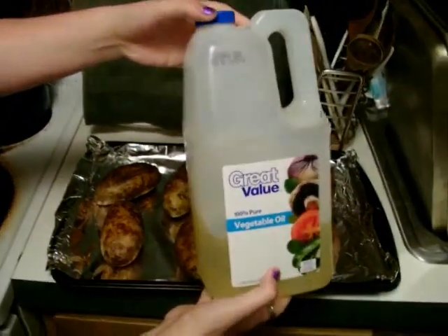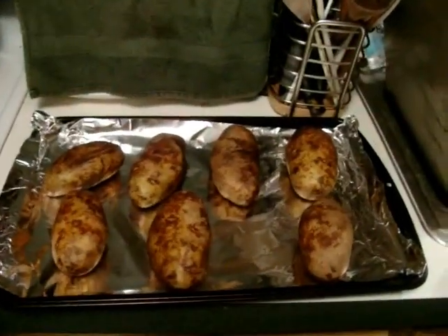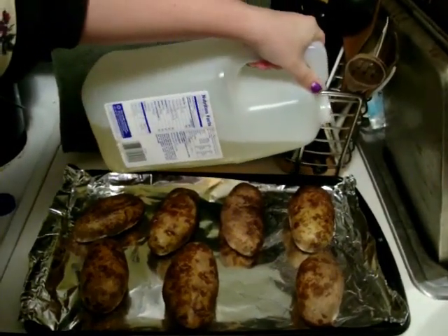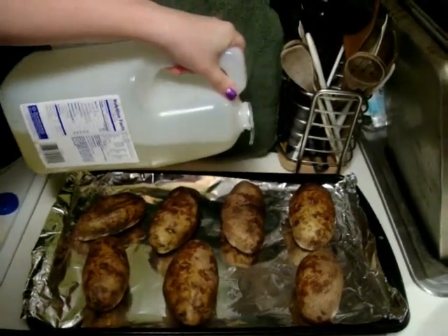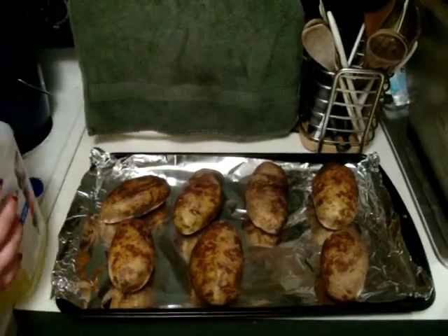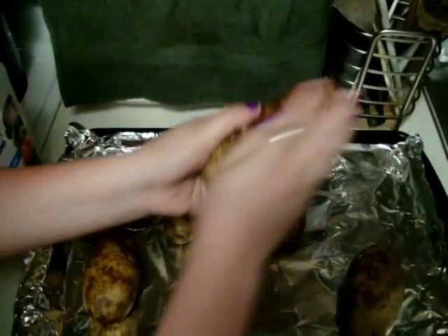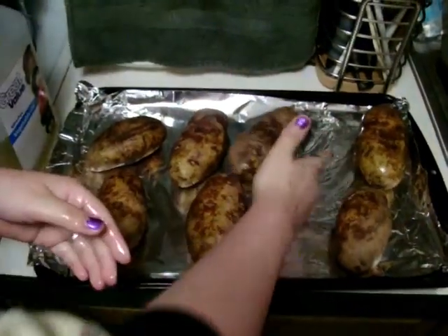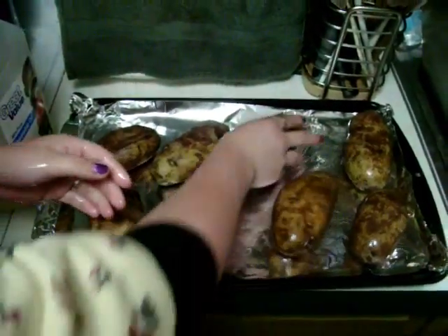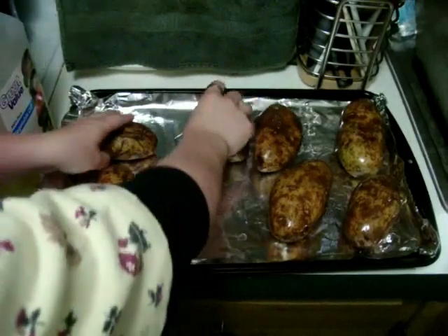After that, you just want to take some regular vegetable oil — we just have a great value jug from Walmart. Take your vegetable oil and put a little dollop on each potato. It takes less than you think. We're going to give our potatoes an oil bath. Rub it all over your potato. When you bake it, it's going to give it a nice crisp crust on the outside, which makes for a really good potato.